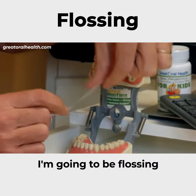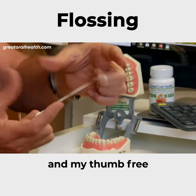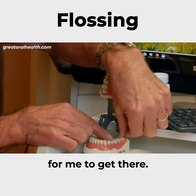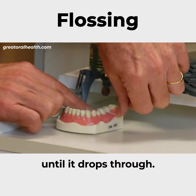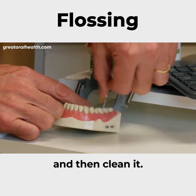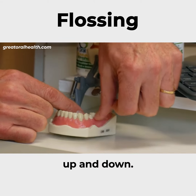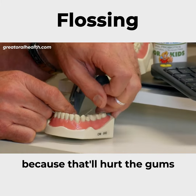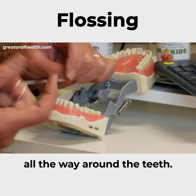I'm going to be flossing the bottom back teeth. I have my four fingers and thumb free, so I can decide the easiest way to get there. I'm going to slide back and forth until it drops through, then clean it — it's almost vibrational as I go a little bit up and down. It's not back and forth; you don't want to be sawing back and forth because that'll hurt the gums.